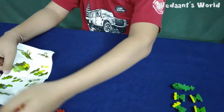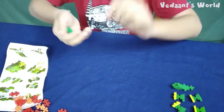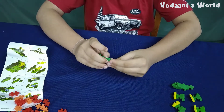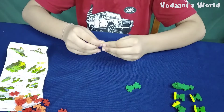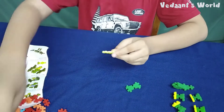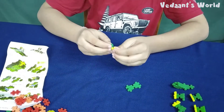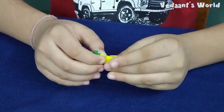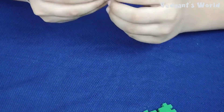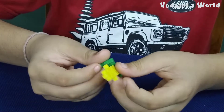I will keep this. Otherwise it will fly away. Now I will connect these three — one here, one here, one here. We have to add green because we are making a green dinosaur.